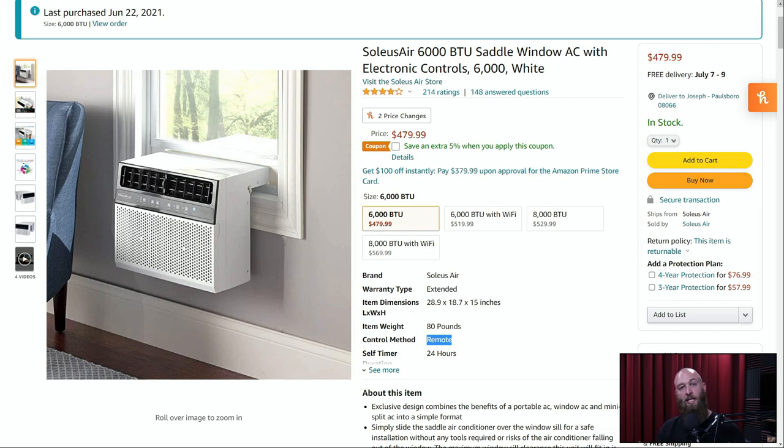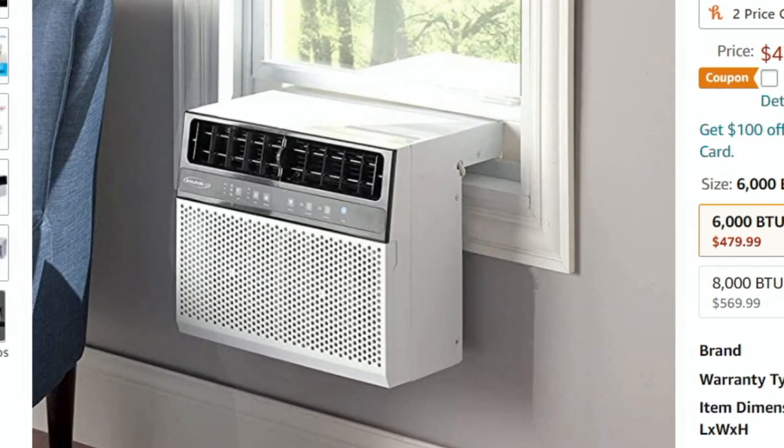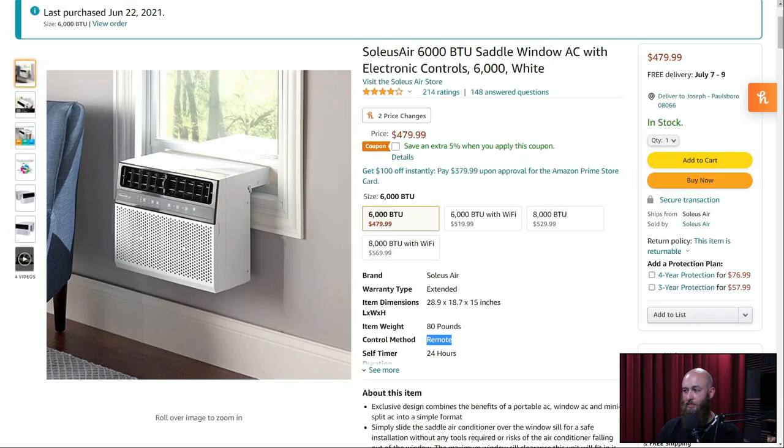This is the new unit I purchased with my own money, not sponsored in any way. It is the Soleus Air 6000 BTU saddle window AC unit. Why I felt compelled to buy this one is the unique design — I haven't really seen anything like this before. I'm used to the old blocky style that kind of blocks part of the window, where you close the window down on top of it and that's what holds it in place. This is a different design where it actually sits over the sill, as you can see in the picture, allowing more of the original view and separating some of the components to the outside — technically reducing some of the noise. And again, that's my biggest goal: reducing the noise that comes into the mic during these recordings.